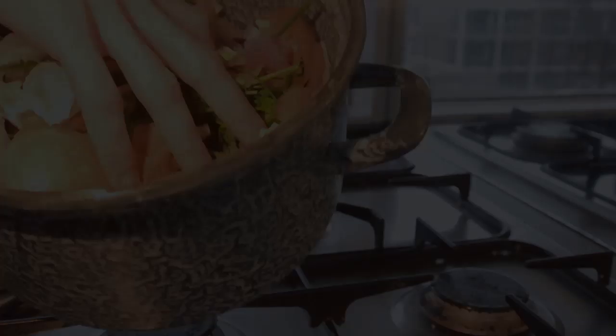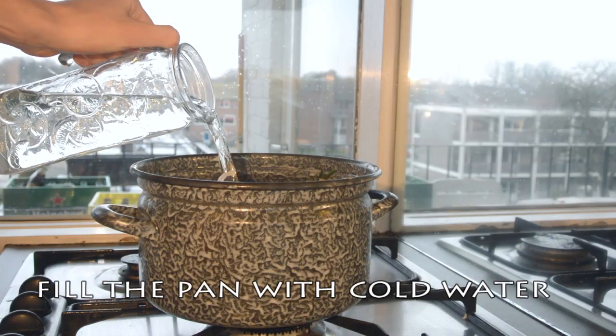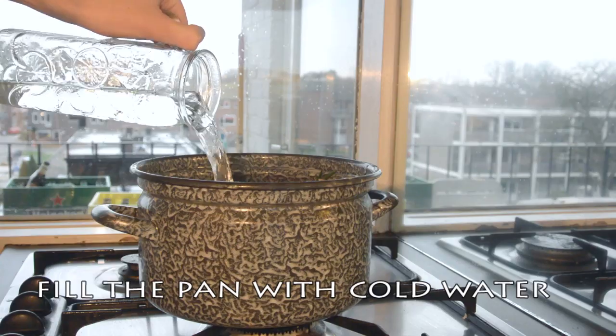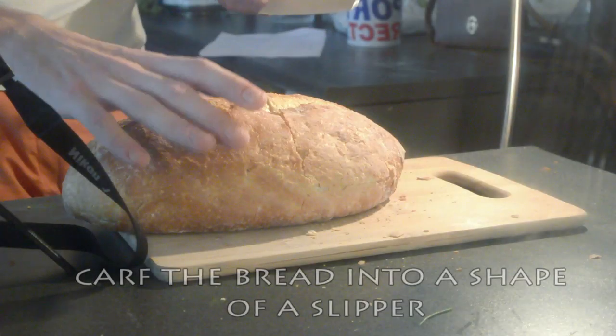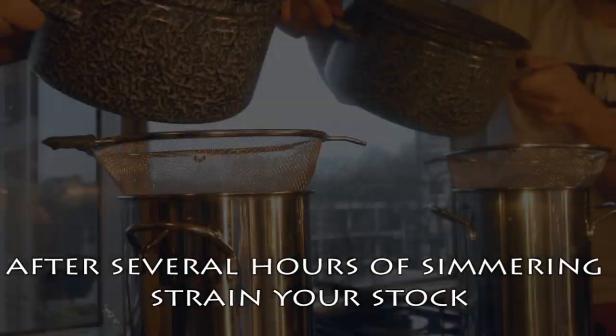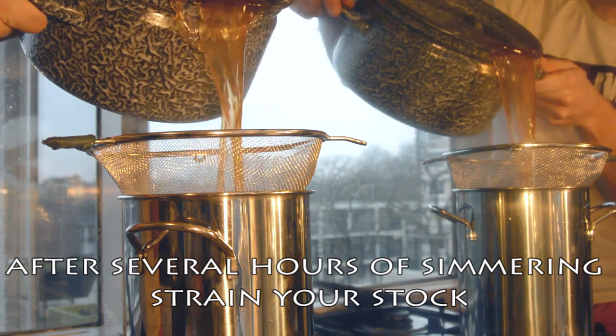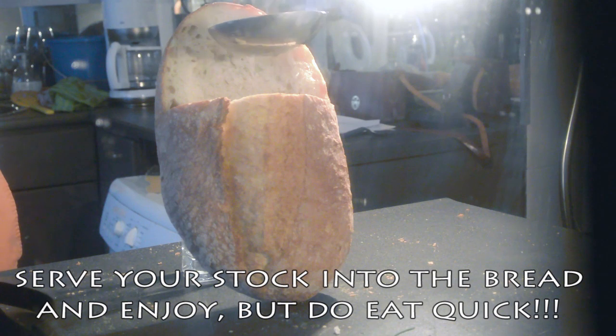Once again pay attention as this goes quick. Put your cutting waste into the pan. Add some cold water and heat this on low fire with the lid on top. Carve your bread into a slipper, strain your stock and serve your stock into the slipper.